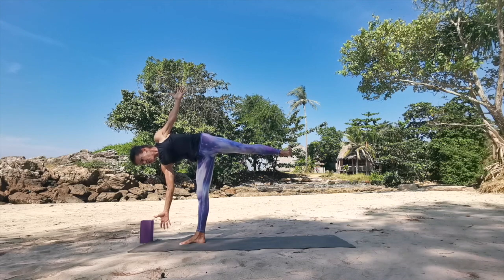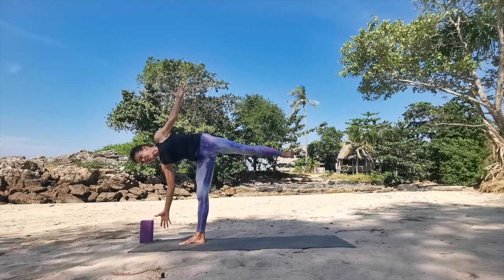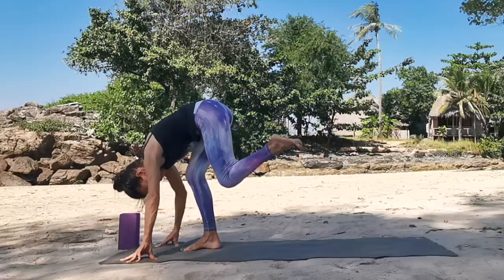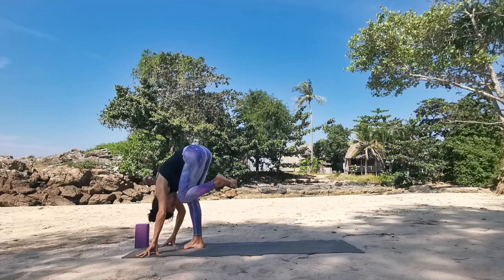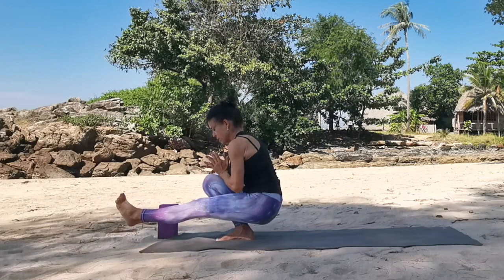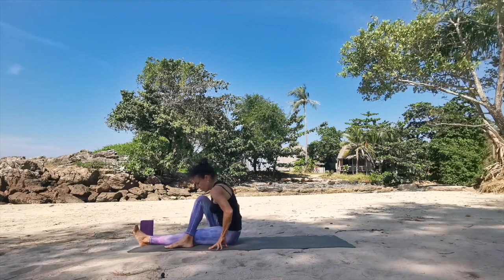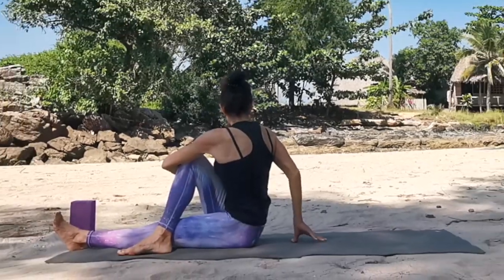Deep breath here, long exhale. Then all the fingers are coming back to earth. Square your hips, draw knee into chest, into nose again, to level the hips. Then send the left leg through, find a pistol — maybe without your palms — see what's possible. Then lower the hips down and take the right one over for an easy twist. Scoop the right knee towards your left shoulder, right fingertips behind, lengthen the spine. Take the gaze into your right. Inhale here.